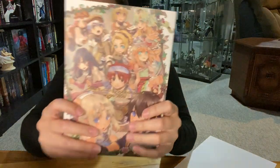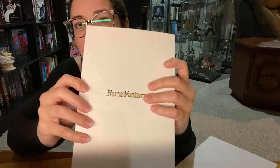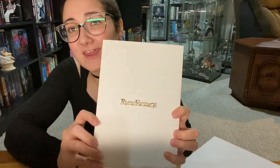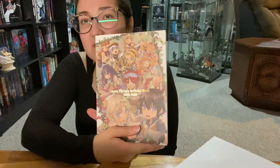Oh my god, here's the art book! It is supposed to be for all four games. I'm sure you guys already know, but Rune Factory 5 has been announced — it is just not out yet.